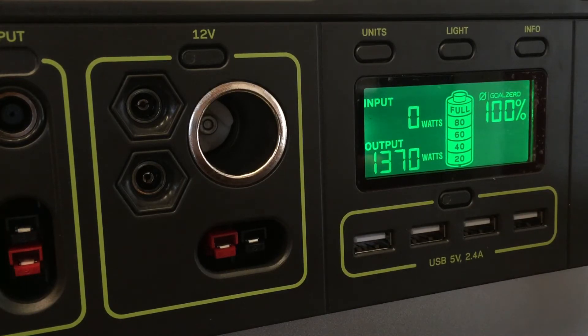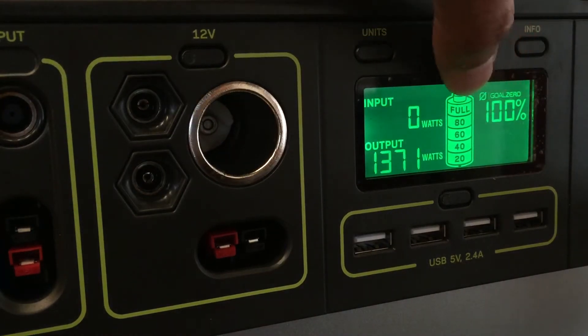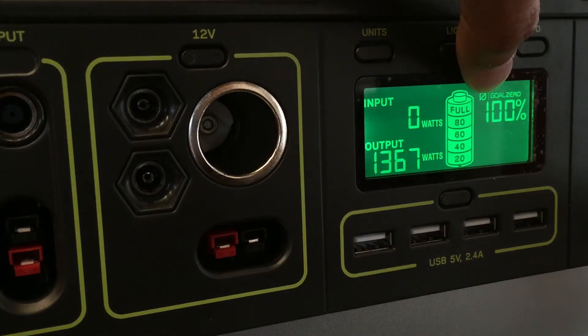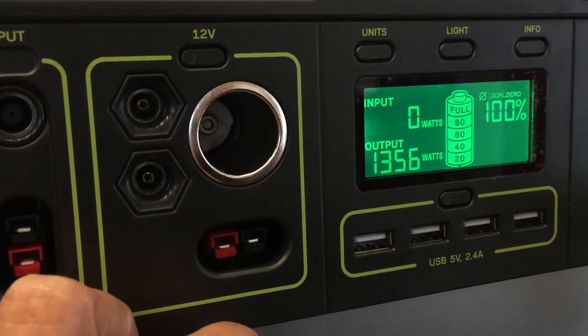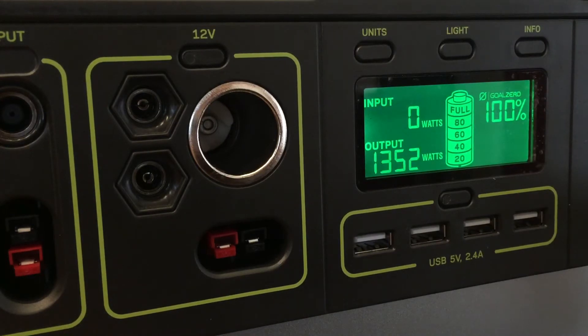You have to remember that I'm only using it for two minutes, so in the big scheme of things the battery level shouldn't change very much. I've already run this test a couple of times before, so I've probably used a good three or four minutes already. If I run this for a couple more minutes, I don't think it's going to take too much power out of my battery that I couldn't recoup during the day with my solar panels.